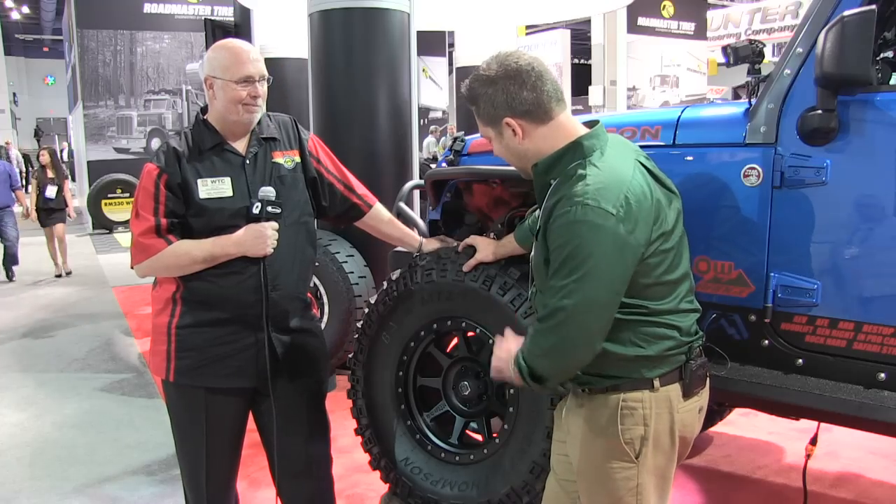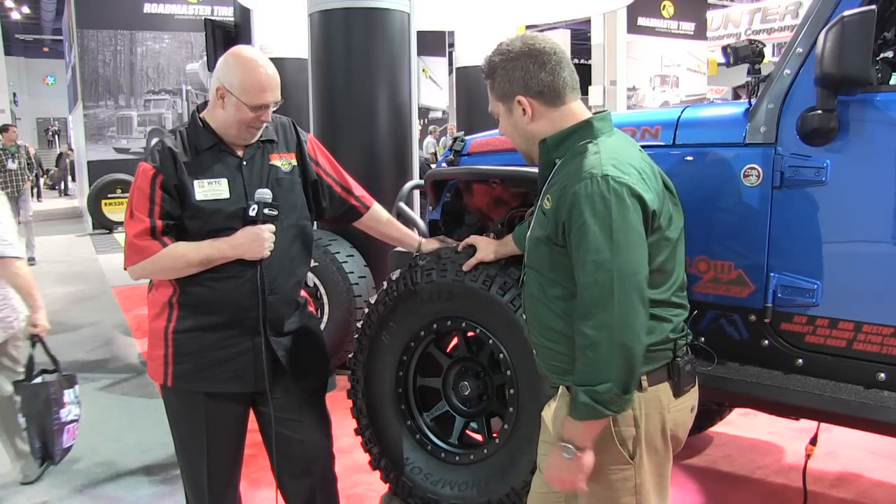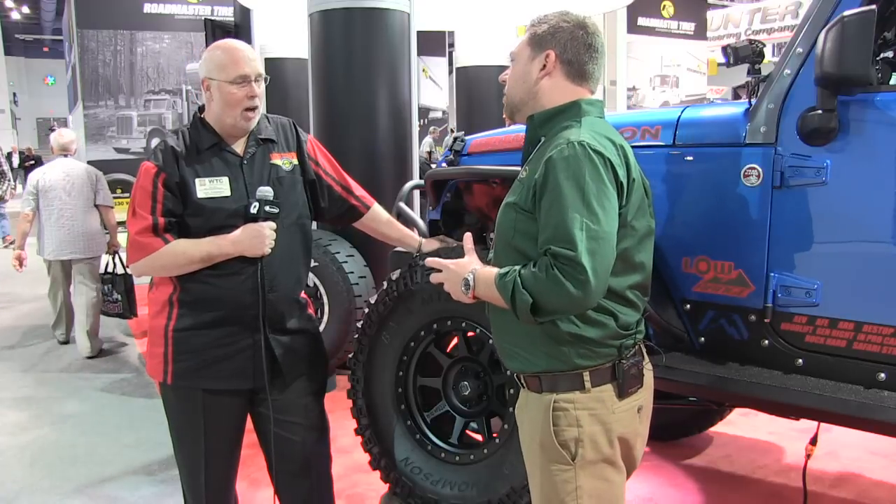Yeah, it's a really great-looking wheel, and the finish on it looks good. The styling is all there. So any kind of design that went into the wheels, anything you can talk about?